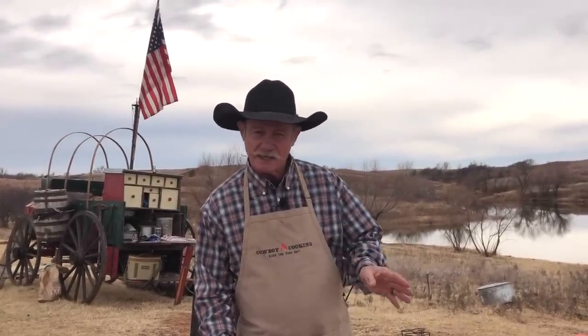Hey, thank y'all for stopping by camp on a beautiful day the Lord has made. My name is Cowboy Kent Rollins. What do we do? Whole lot of cowboy cooking.